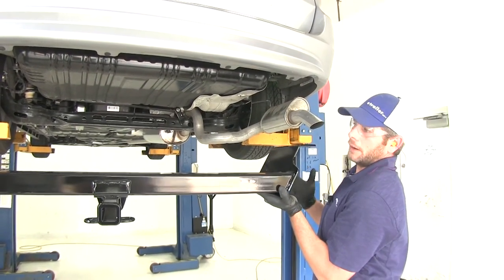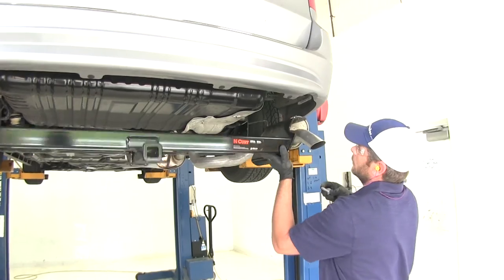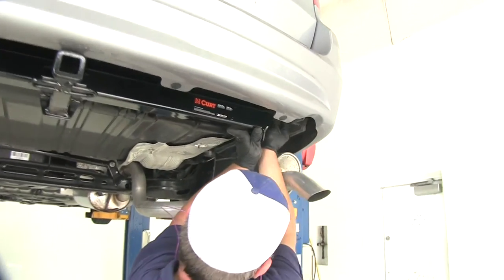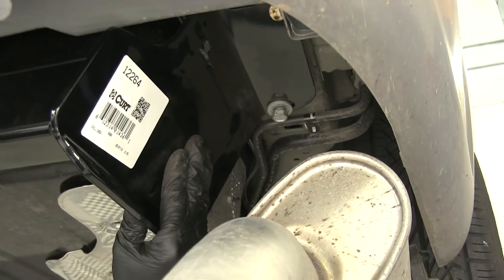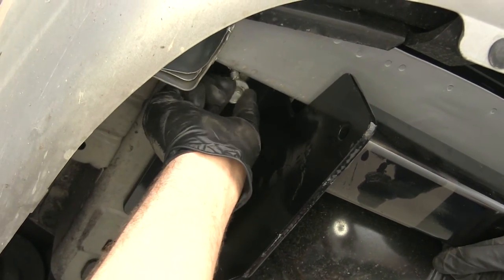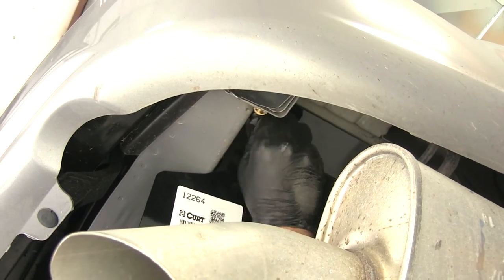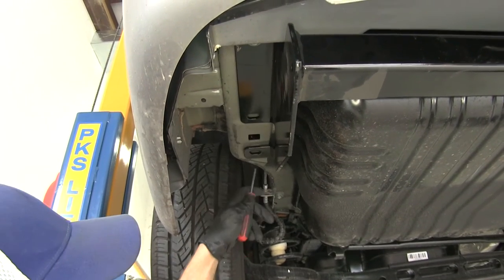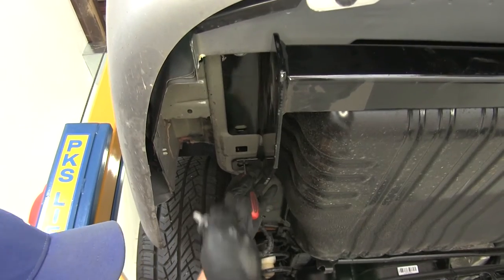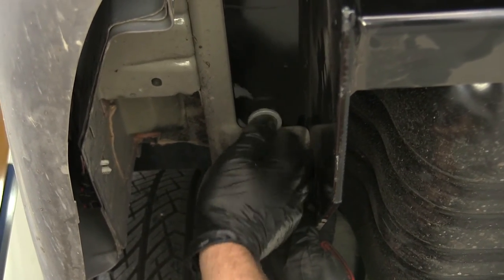Once we get an extra set of hands, we're ready to raise our hitch up into position. We'll align the two holes on the passenger side and the three holes on the driver side up with the bolts we've removed and simply thread them back into place. As you do this on the passenger side, do watch out for those AC lines — we don't want to cause any damage. Once we have our passenger side started, we can let the hitch rest on that bolt while we get our driver side started. A little tip: if the bolts don't start right away, you can use a screwdriver to pull over on the nut plate just slightly, and then they should thread right in.